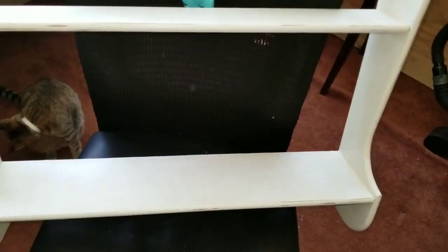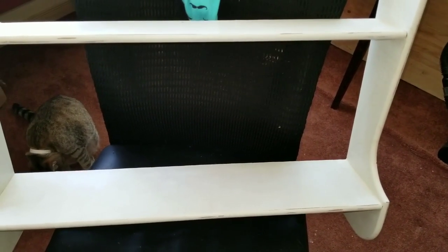It's all nice and smooth now and it's ready to hang. This is going to be part of my coffee bar in my kitchen. I'm going to hang it up and show you what I've decided to use for my coffee bar.